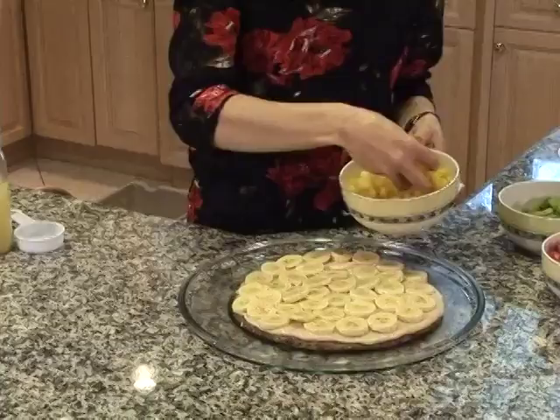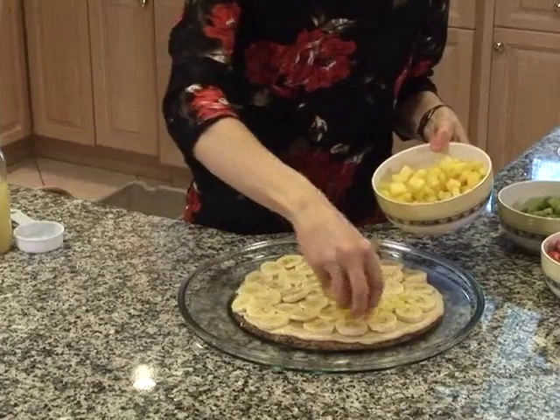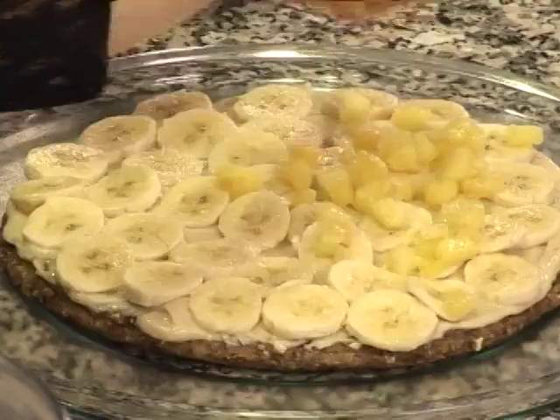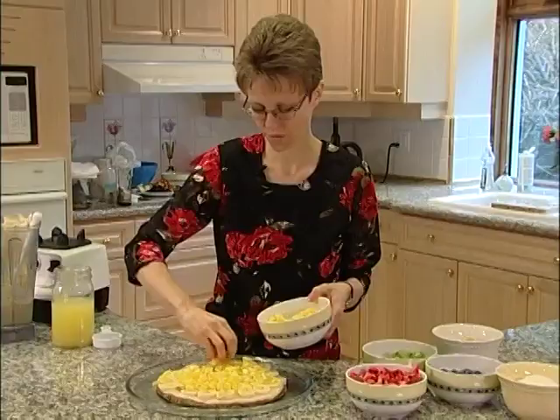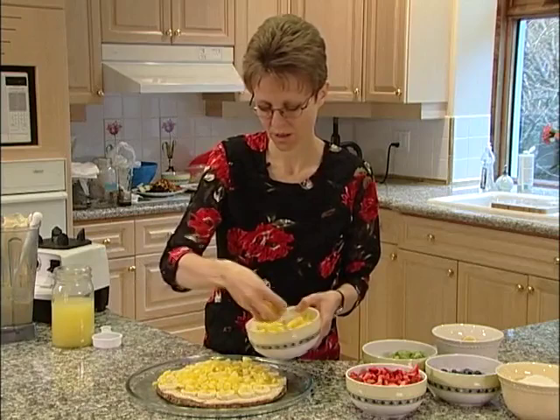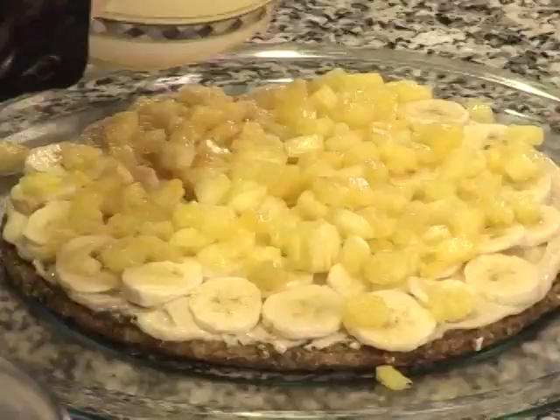Now we're going to put some fresh pineapple that we've chopped up and just sprinkle this on. You're going to load this just like you would with a veggie pizza, only with all these wonderful fruits. This is delicious for breakfast — sometimes we'll have this just as our breakfast meal.